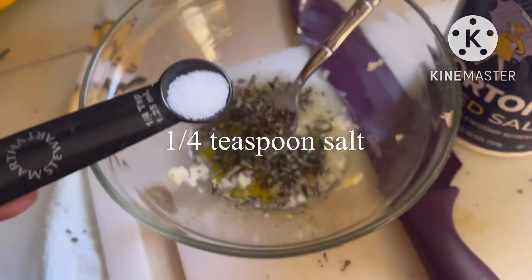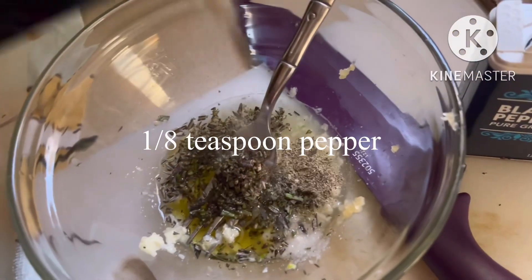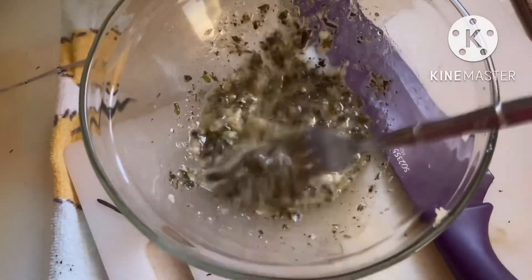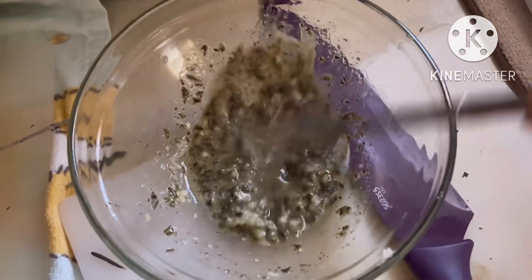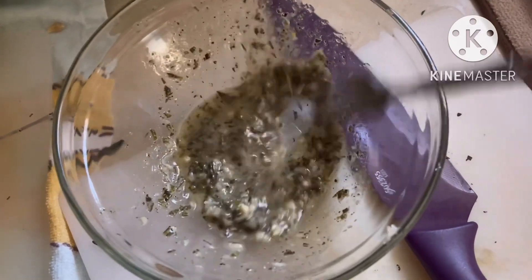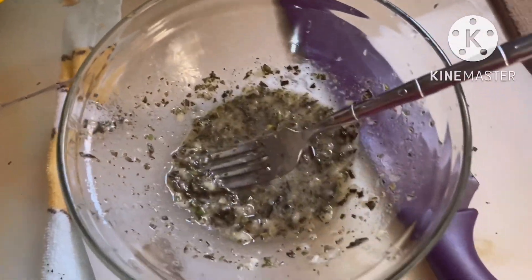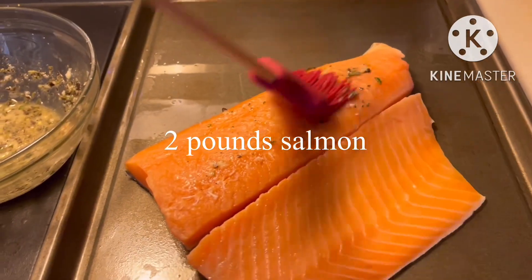1/4 teaspoon salt, 1/8 teaspoon pepper, and mix well and evenly spread over 2 pounds of salmon.